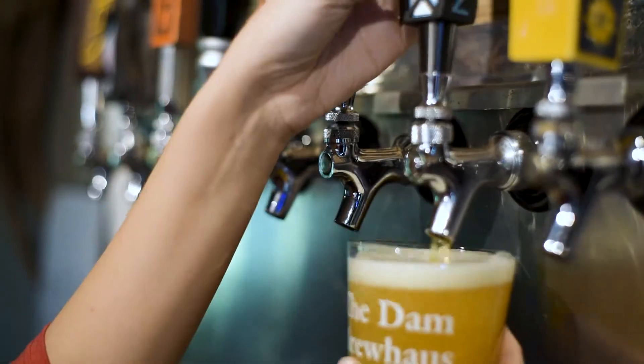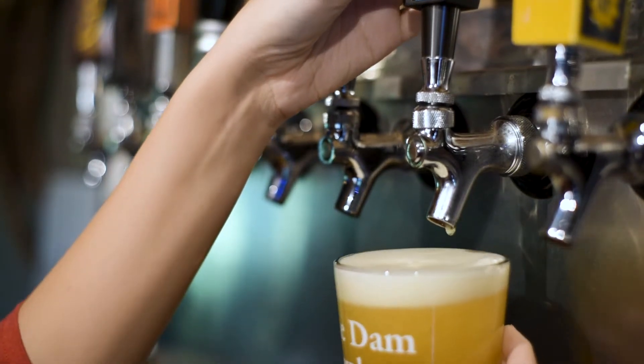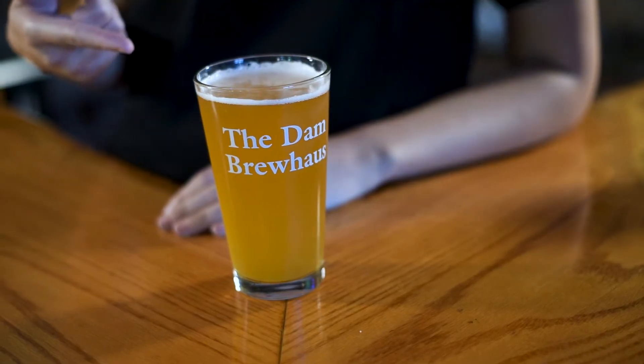So like most IPAs, with the Bicoastal you're going to get that hoppy bitterness. But with this one, it's a much more light aroma, very floral — you get that citrus in there that kind of overpowers that hop. So it's perfect if this is your first ever IPA, or you're trying to transition over from a Blonde or a Hefeweizen — this might be your go-to.